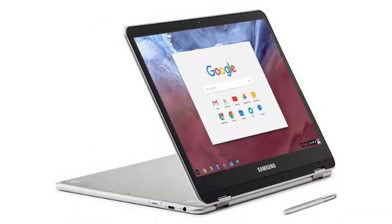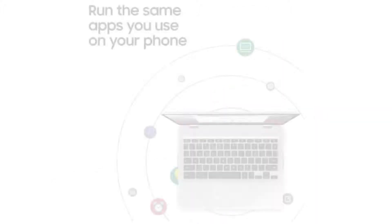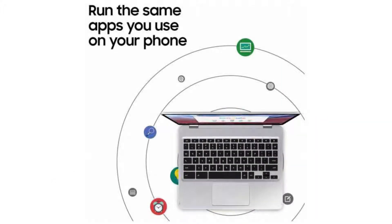It comes with a fanless Hexacore Rockchip RK3399 Opus 1 ARM CPU, a 12.3-inch 2K Quad HD display with Gorilla Glass 3 and touchscreen. It has 4GB of RAM and a 32GB SSD.